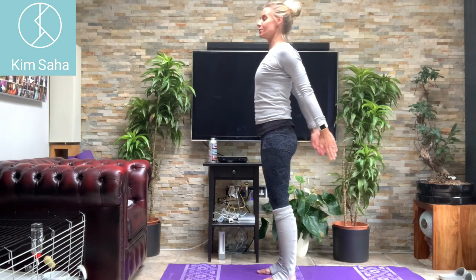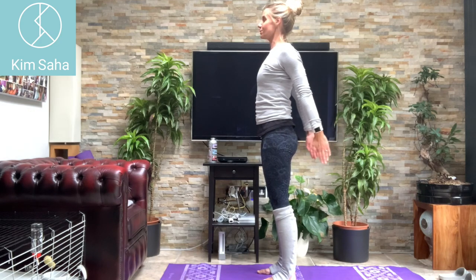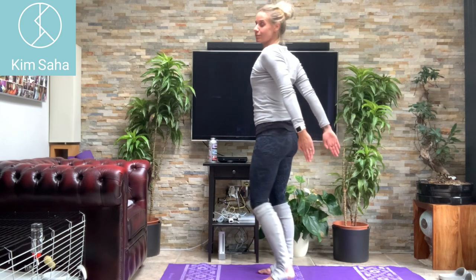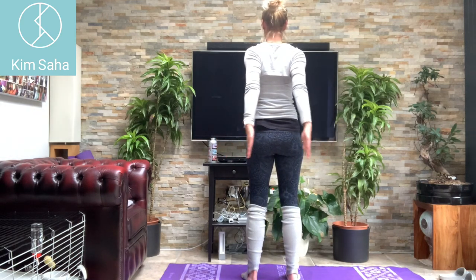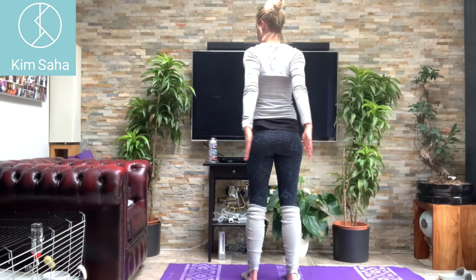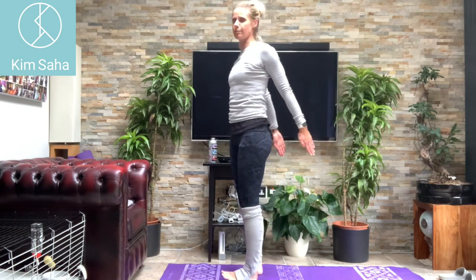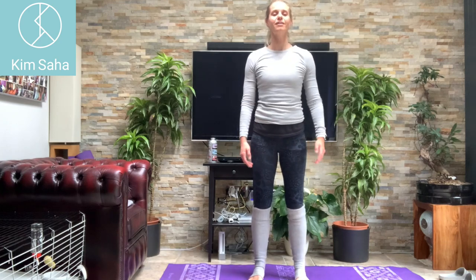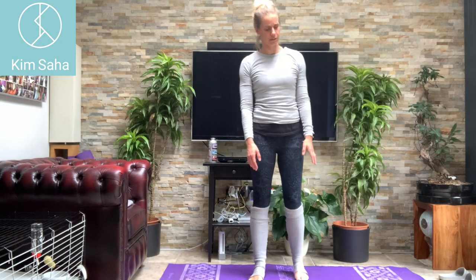Keep breathing. In and out like that — you'll not be able to touch your hands together unless you're a little bit anatomically different to me! You should feel a little bit of burn going on through the arms there — a good burn, hopefully.